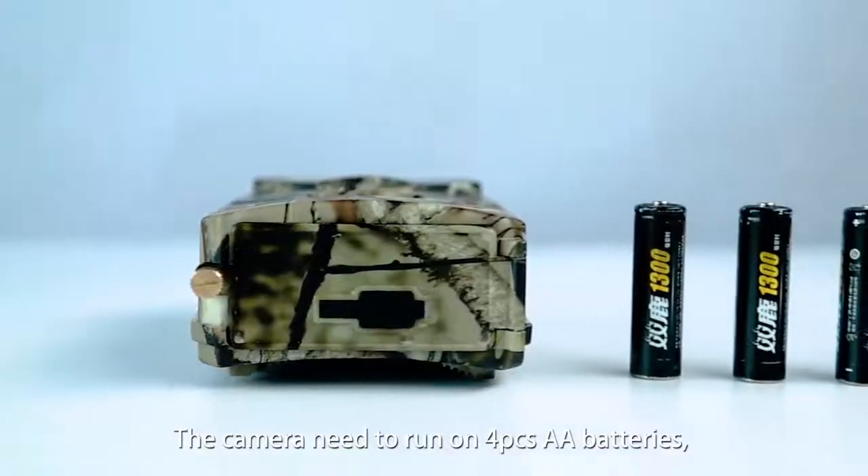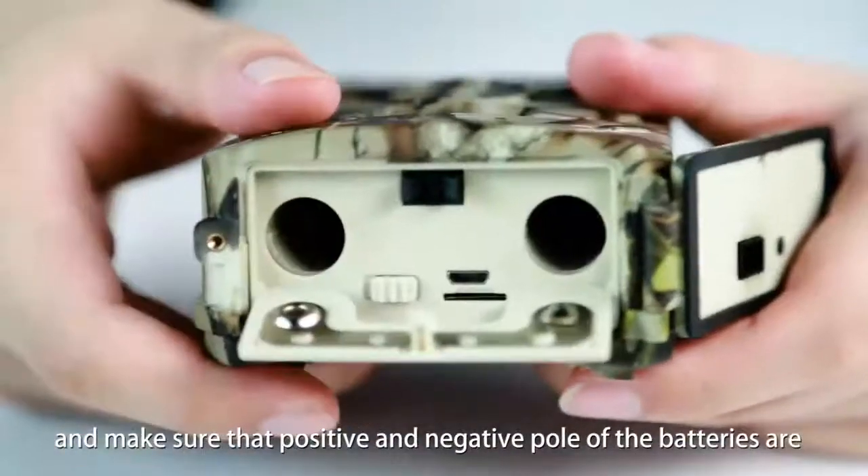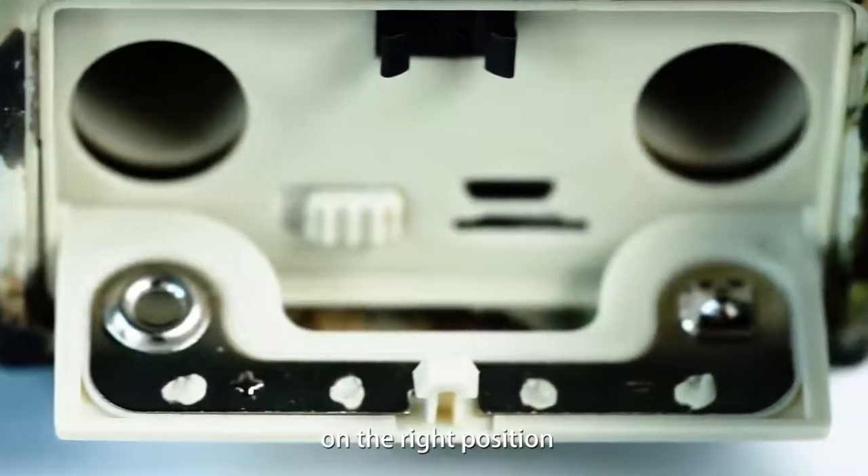The camera needs to run on four AA batteries. Make sure that the positive and negative polarity of the batteries are in the right position.